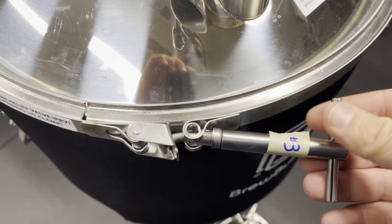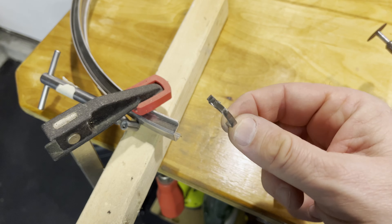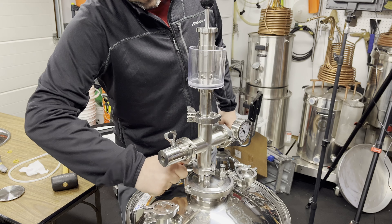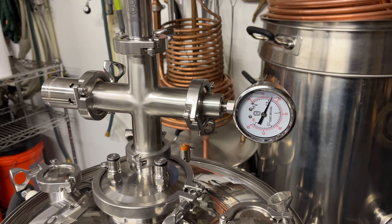Tip number seven: reach out to customer service. BrewBuilt was really good about getting back to me — they sent me three separate V-clamps, the missing dip tube part, and eventually a replacement lid, because even with all the changes I made I still had a pressure drop. I put the new lid on with my modified clamp and ran a test. It held for a week and a half: applied 10 PSI, it stabilized at 8 PSI and held for over a week. If you suspect problems with parts, don't hesitate to call them and get their advice.